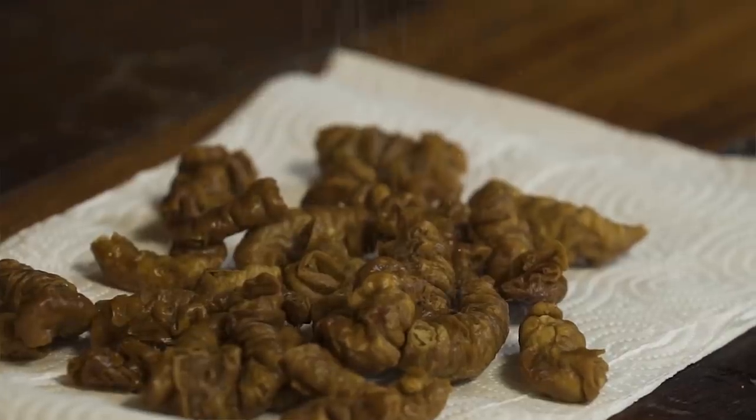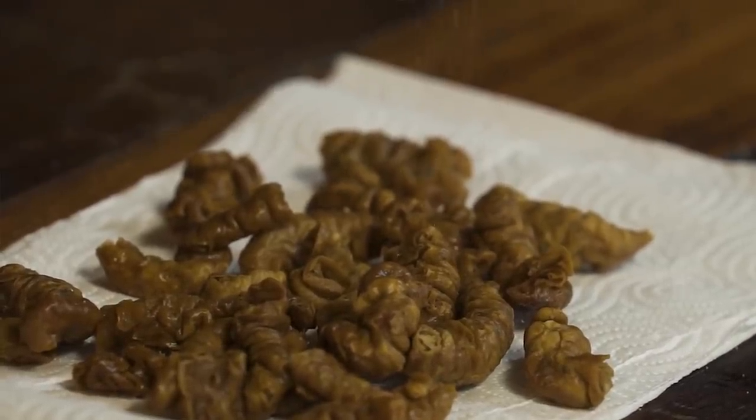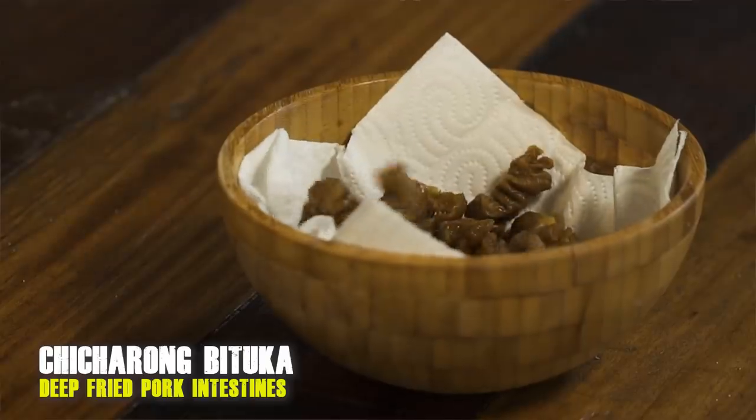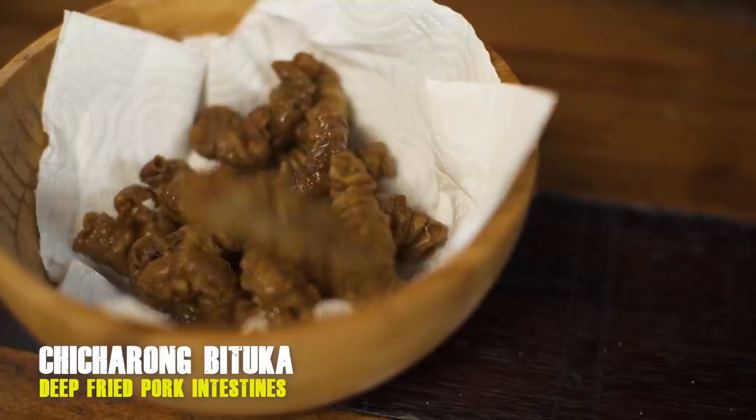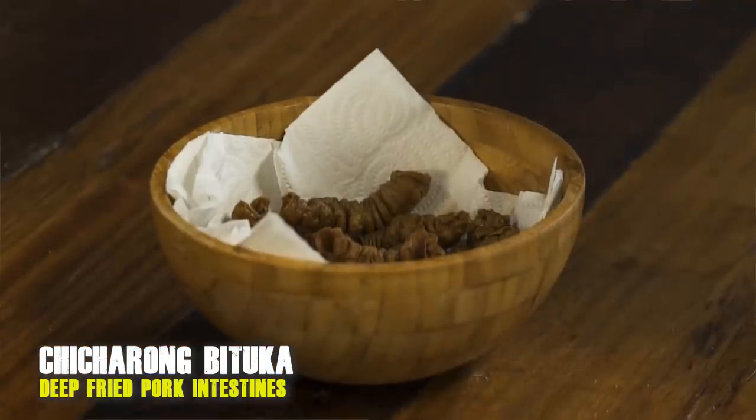We're going to finish the bituka with a little bit of salt — it's already quite salty. Transfer it to our bowl. It always has these really gnarly shapes. It's juicy inside — juicy and crunchy but delicious. Extremely fatty, like it really coats your mouth. Get over the fact that it looks the way it looks and you might actually enjoy it.